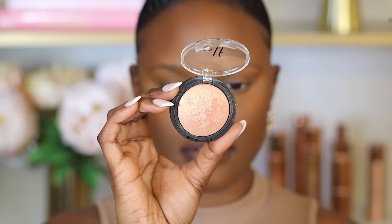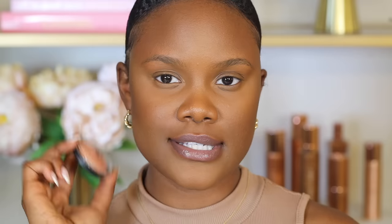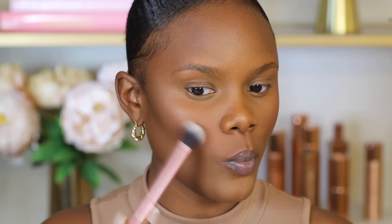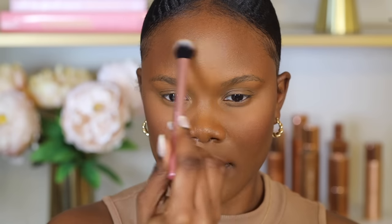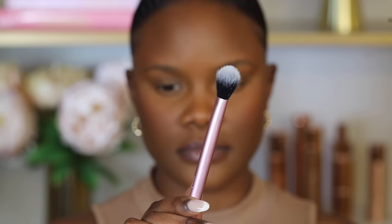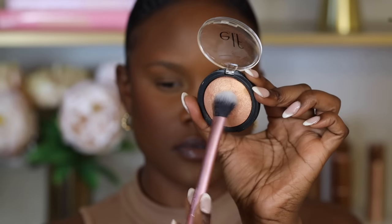For highlighter, my favorite is the Milani Baked Highlighter in the shade Apricot. It's not powdery and is really affordable, making it very beginner-friendly. Highlighter adds a glowy, feminine look. Place it on the highest points of your cheekbones, the tip of your nose, and the center of your forehead. I like to use the small fluffy brush from the Real Techniques kit to blend it out.